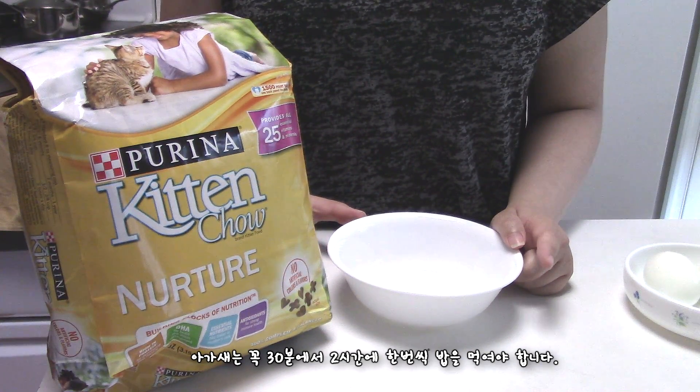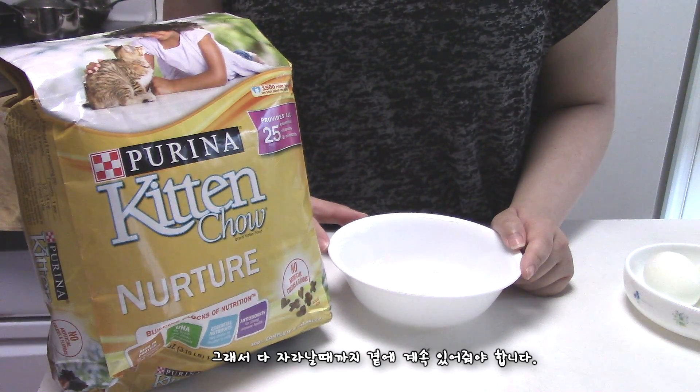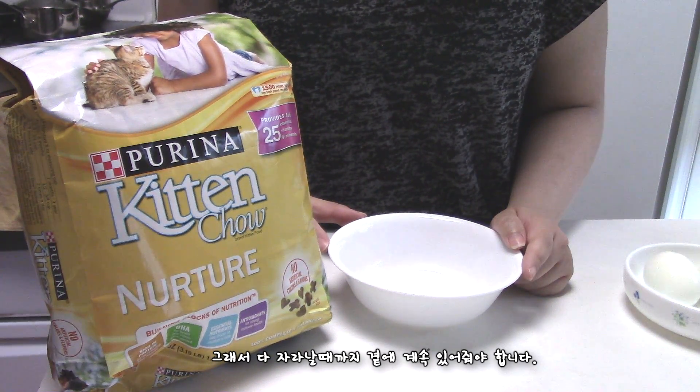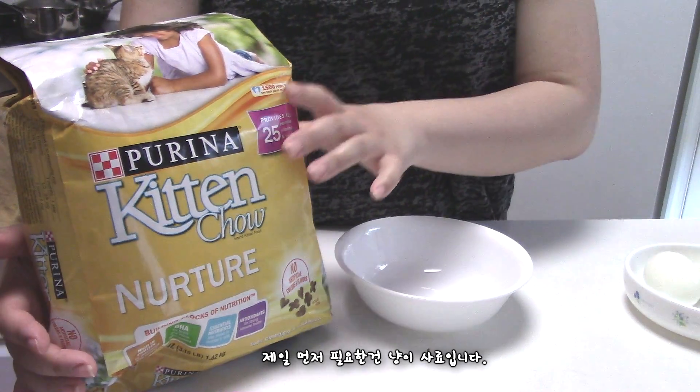You should know that you have to feed the baby bird every 30 minutes to 2 hours. So you have to stick with the baby bird forever until it grows.